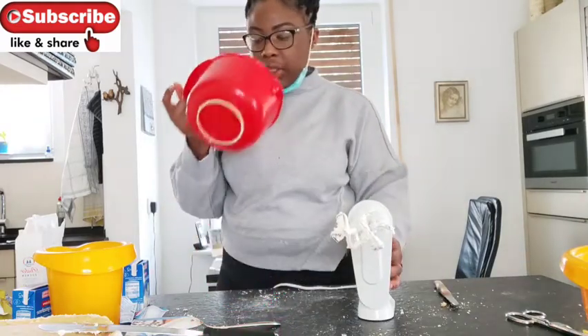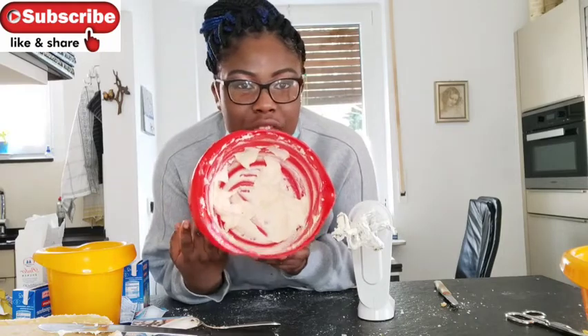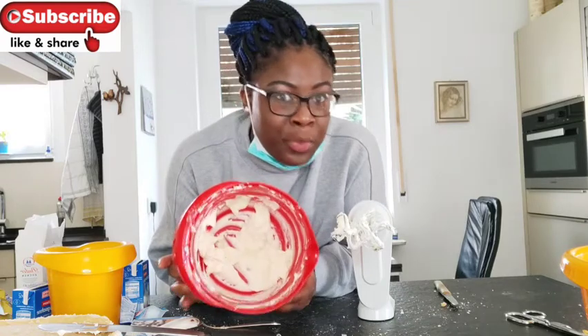I'm done with this part. This is how it looks — I don't know if it's right but it looks good to me.